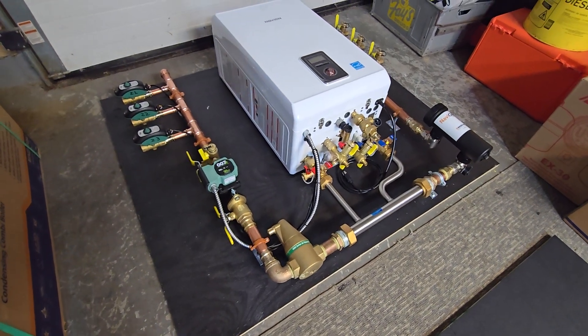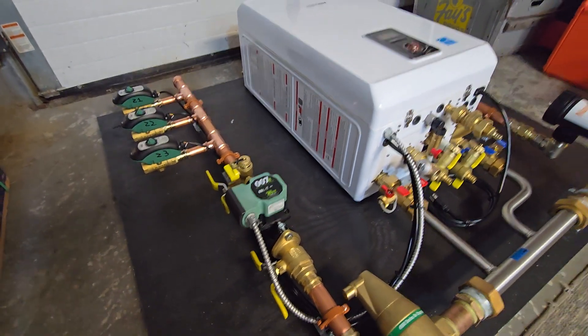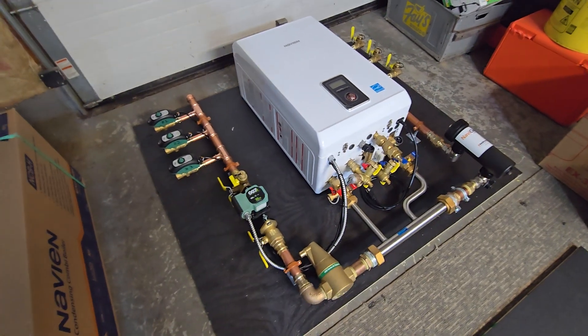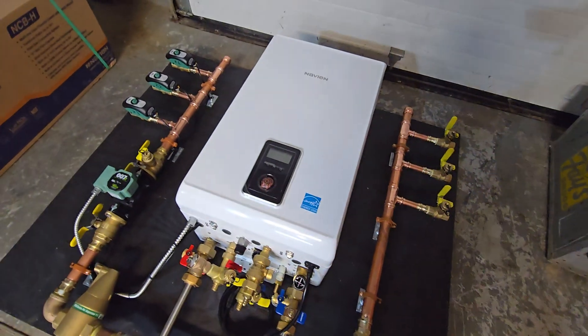We just wrapped up this system. I figured I'd give a little walkthrough because this is using a single pump with some zone valves. I get a lot of people asking whether to go with zone valves or a circulator for each zone, and it really all depends on the system design. What I like to do is take all the information of the existing heating zone.